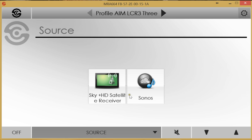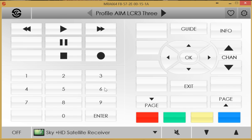Selecting a zone reveals two available sources, along with an off button to turn the zone off, plus volume up, down, and mute controls. Selecting the Skybox turns that zone on and sets the Skybox as the source, providing a user interface to control the Skybox. With an infrared emitter connected from the MRA to the Skybox, full Sky control is available.